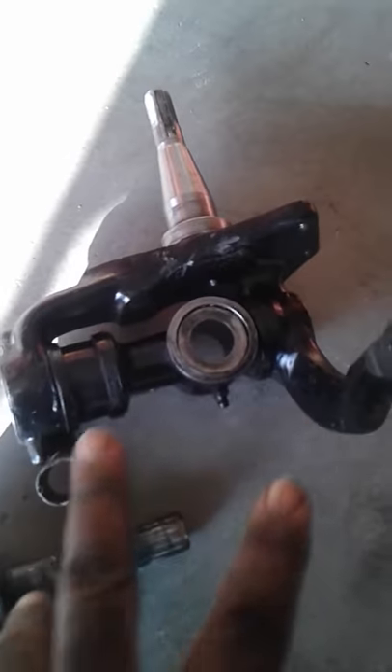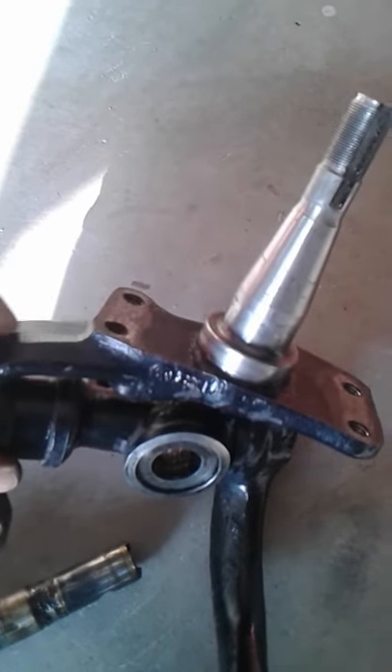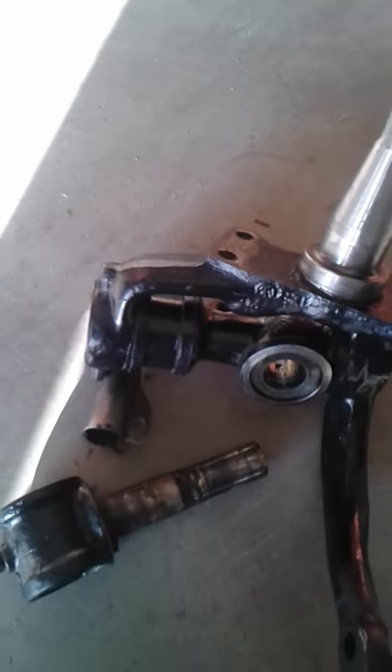So now I've got to take the rest of it apart and do the whole flip thing — grind and weld the gusset. That's the next step, and I will keep you posted.